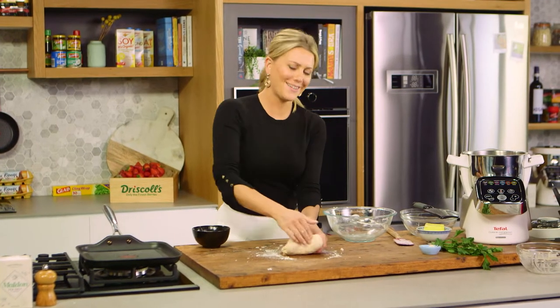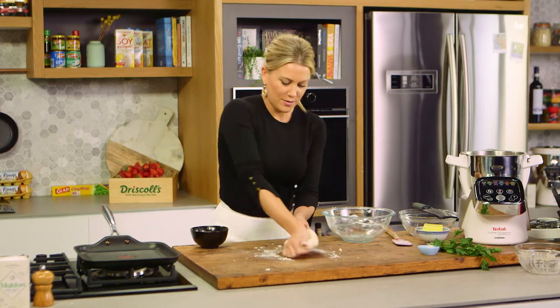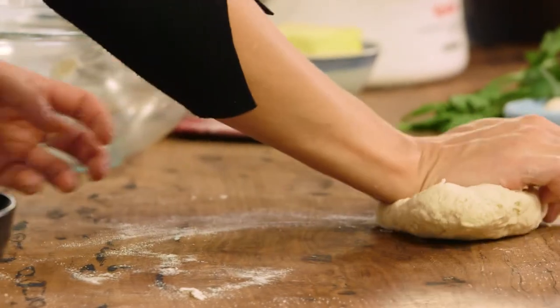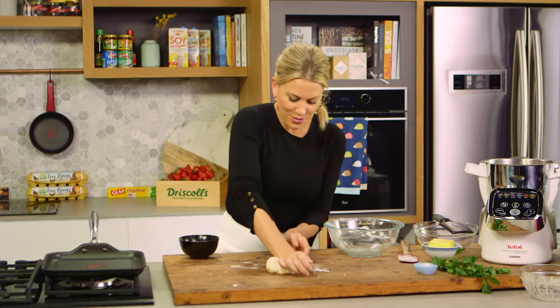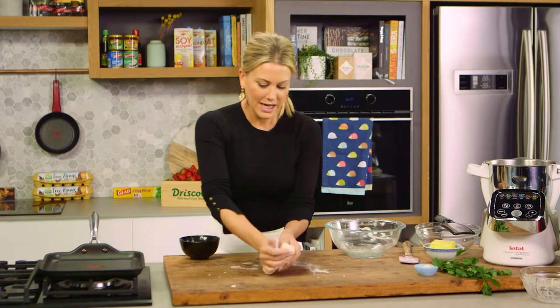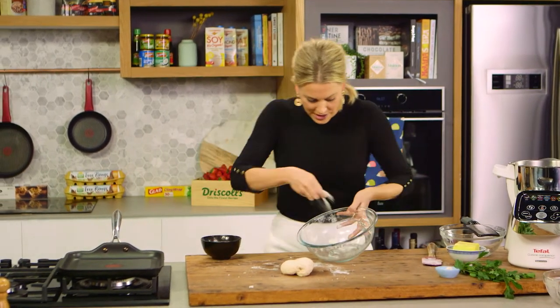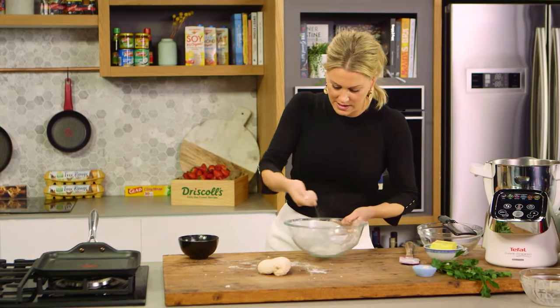It's a bit of a good workout. Stretch it and then pull it and you'll see it come together. Just gather any of that excess flour and dough. That's all the kneading I need to do for this flatbread. Now we need to prove it for about half an hour, so I'll add some of that fine polenta back into the bowl just so it doesn't stick.